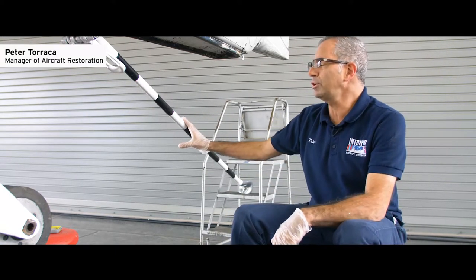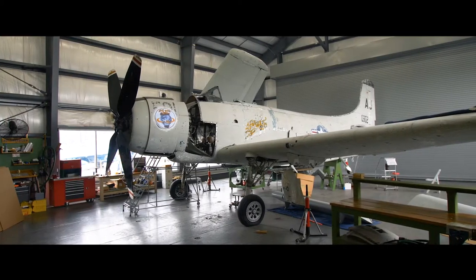Hi, I'm Peter Taranka, Manager of Aircraft Restoration here at Intrepid Sea Air and Space Museum. Today we'll be talking about the tail hook on our 1945 Sky Raider.